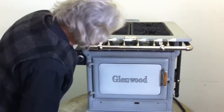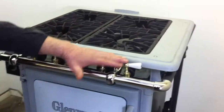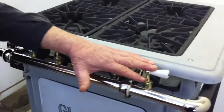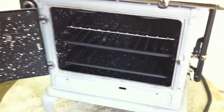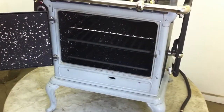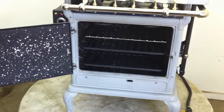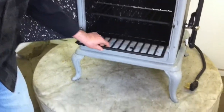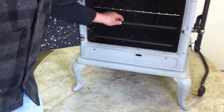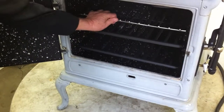This is the 218 FF Glenwood apartment-size range. It has four gas burners and a simmer burner. It has a large oven down below that initially was gas — in this particular case we converted the oven to electric, putting an electric oven and an electric broiler in it, along with a light.